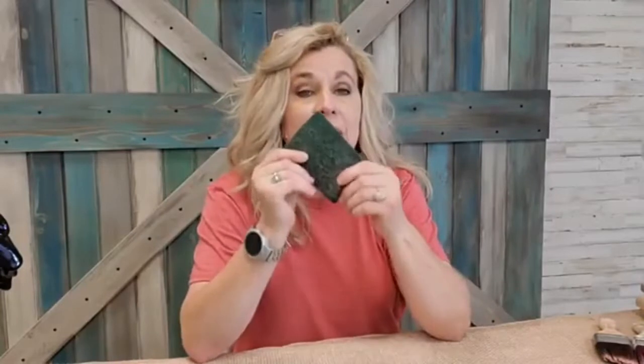If you know somebody that is thinking about doing their cabinets, pass this video along to them. I don't care how fastidious you are about cleaning — your kitchen cabinets are dirty, I'm just gonna tell you that. Sometimes kitchen cabinets take as long to clean as they do to paint. I am not exaggerating, so clean thoroughly.